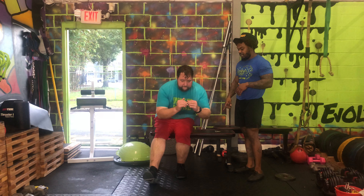Aaron is going to go ahead and take a nice seat. He's going to drive through his midfoot and heel to get himself right back up and right back down and right back up. And that is our single leg bench or seated squats.